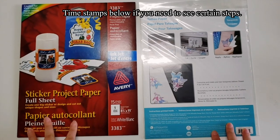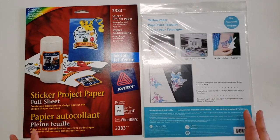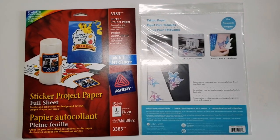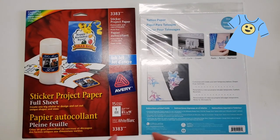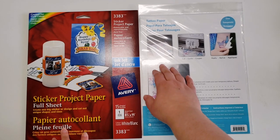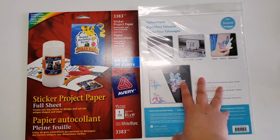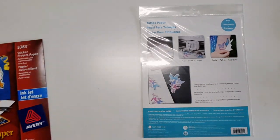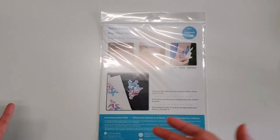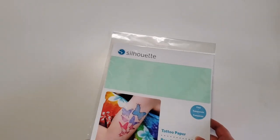I've got two different types of printer paper here. You can use whatever you want — it doesn't have to be this particular tattoo paper or sticker paper. You can even get some sort of textile printer paper for printing on totes or t-shirts if you wanted to make larger images. Right now we're focusing on the tattoo paper and the sticker project paper. It's the same sort of thing with the sticker paper — print it, cut it, apply it on whatever surface. With the tattoo paper, you apply it on skin.